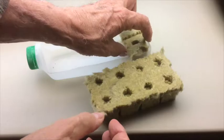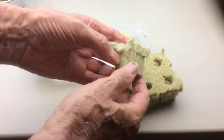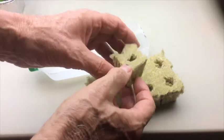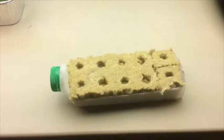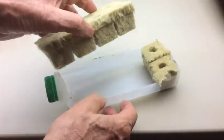We're going to use rock wool cubes to plant our seeds, and this is what a rock wool cube looks like — just a little square thing. It looks like wool, but it's not. It's actually expanded rock. A block of 10 rock wool cubes just fits our homemade planting tray.